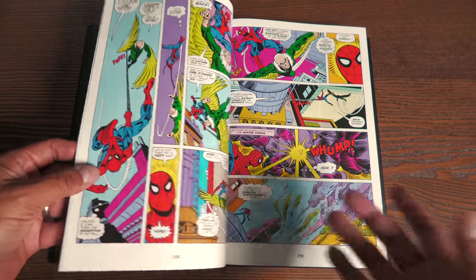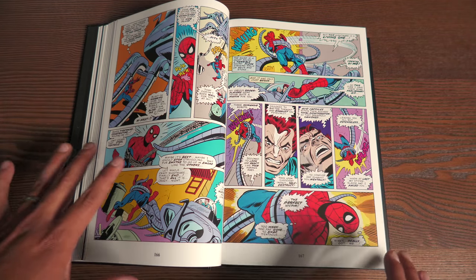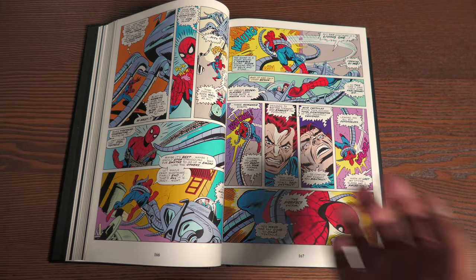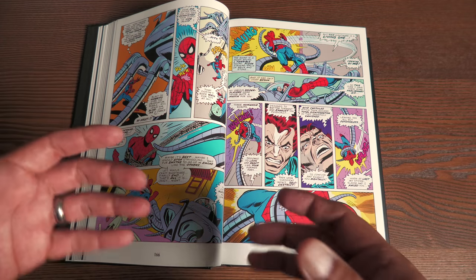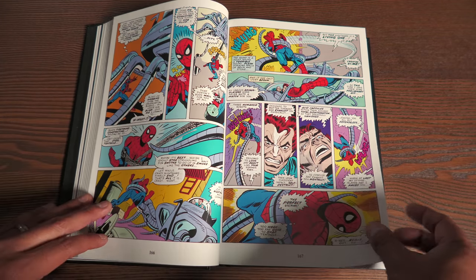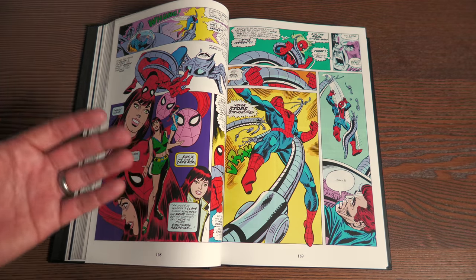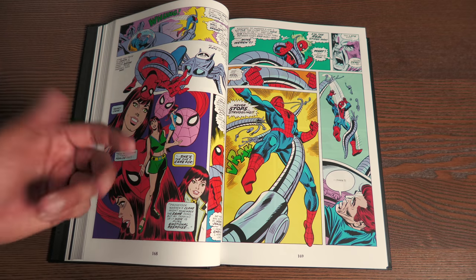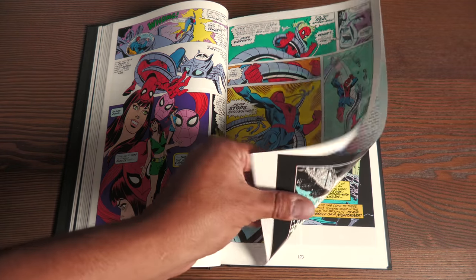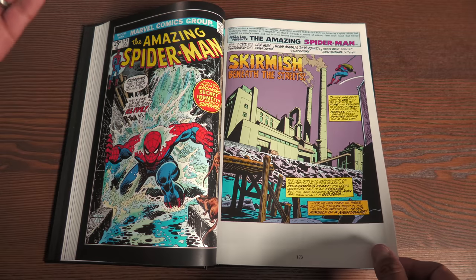Welcome back everybody for the non-spoilery part of the overview. So I mentioned the Clone Saga, all of that written by Jerry Conway. Issue 149 is the big send-off for Jerry Conway — he leaves the book tying a lot of loose ends up, setting up a lot of villains and characters. To sum up his run: besides the Clone Saga, he was building the relationship between Mary Jane Watson and Peter Parker, and there are also some character deaths I can't talk about.